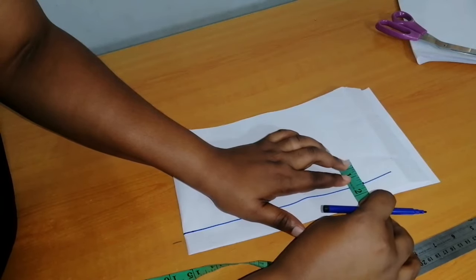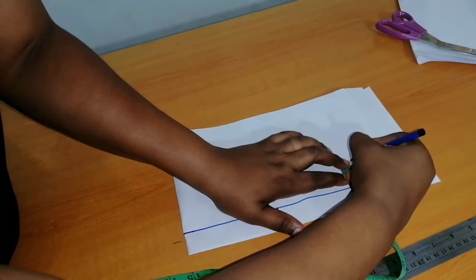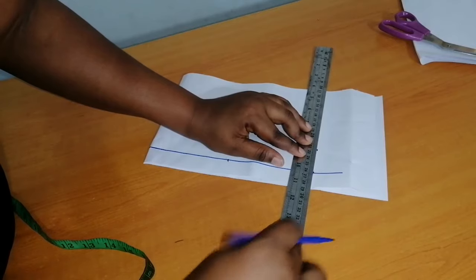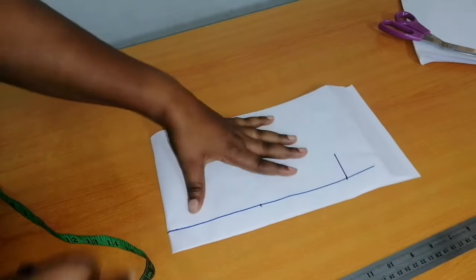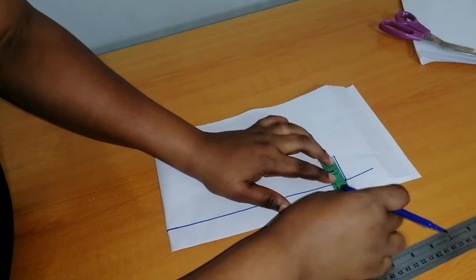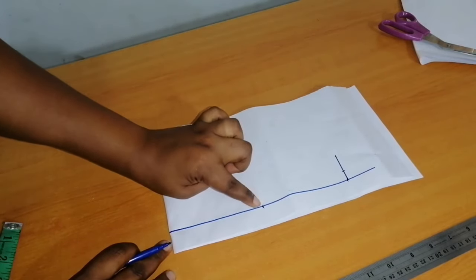I'm going to measure one and a half inches upward, then connect it into a straight line. Then I'll measure half an inch upward, and from this half an inch I'll connect it to the midpoint with a curve.